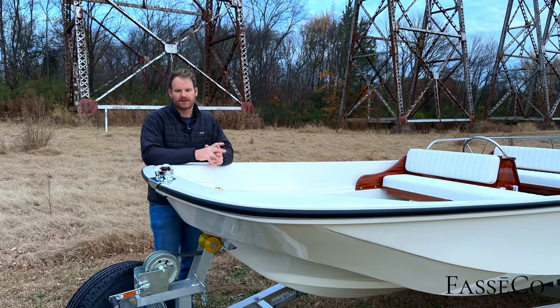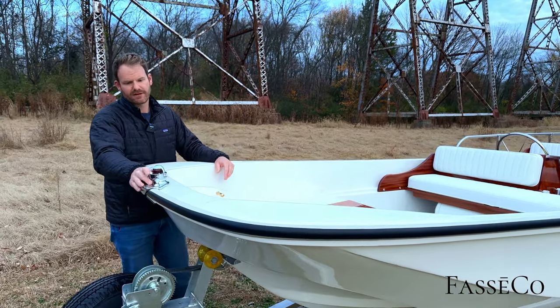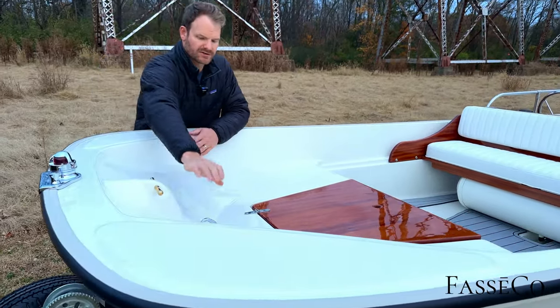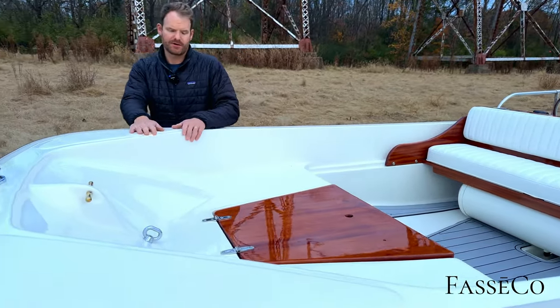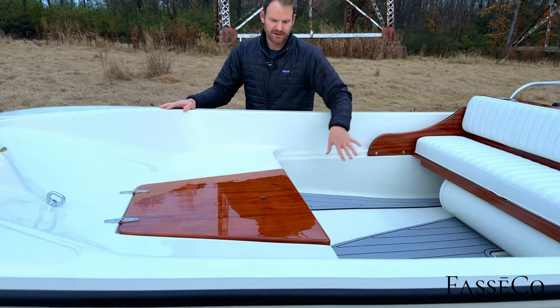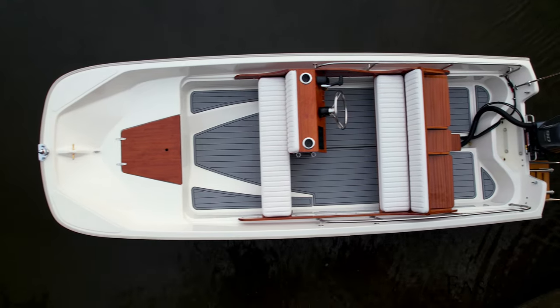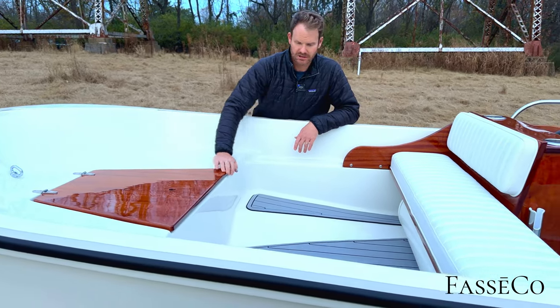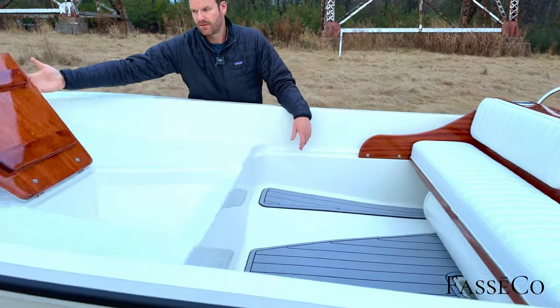Starting at the front, we've got a rechrome brass original nav light with an LED bulb upgrade, original brass Norman pin, original brass D-rings and I-rings that have all been rechromed, original hinges, and a new Sapeli interior. This is all coated with many many layers of epoxy, then clear coated with UV protection.